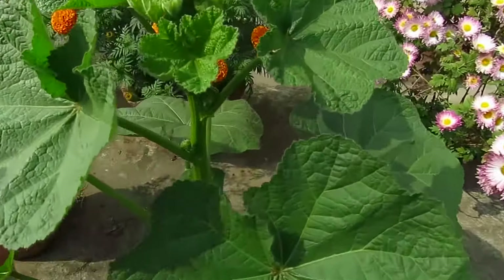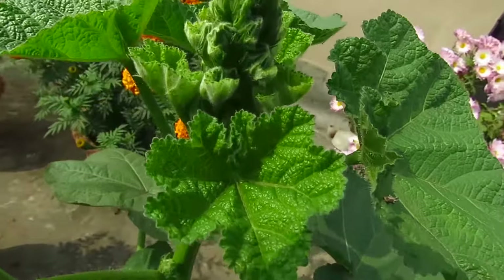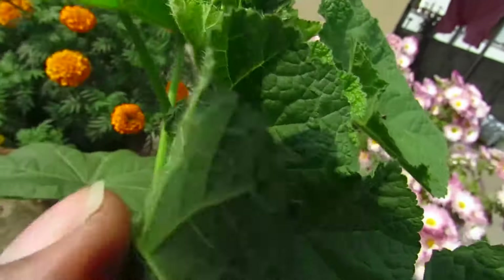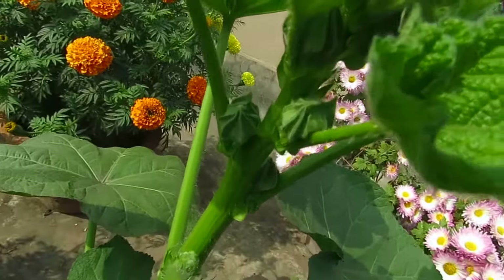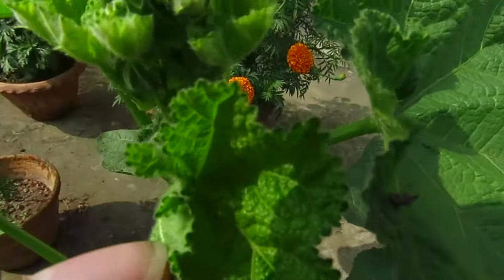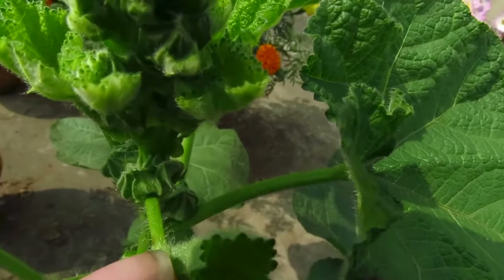Hollyhocks can attract a lot of pests like mealybugs, aphids, and caterpillars. For precaution, spray organic pesticide on your plant regularly to keep them safe. Check below the leaves for insects, because they like to hide beneath the leaves.